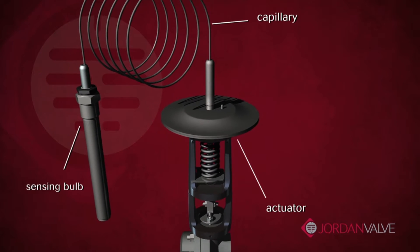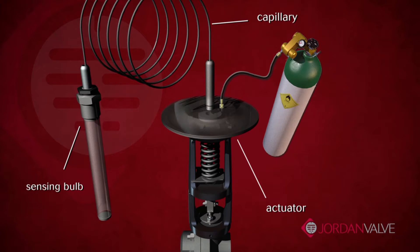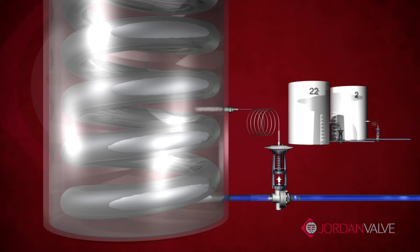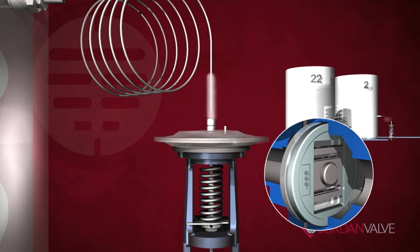The actuator, capillary, and sensing bulb are filled with a pre-measured amount of fluid and permanently sealed. As the control temperature rises, the liquid fill begins to vaporize, creating pressure on the sealed system. This subsequent pressure drives the valve stem either by closing the direct acting valves or opening the reverse acting valves.